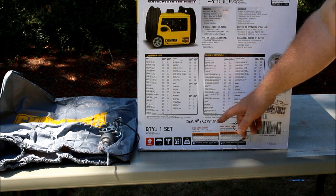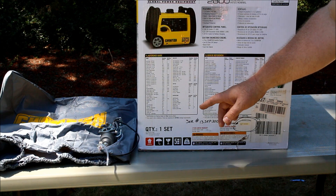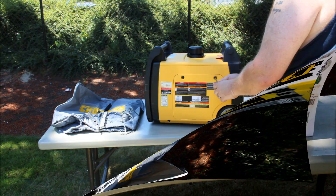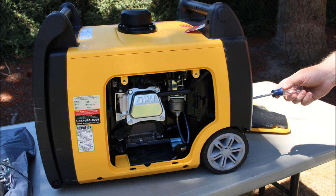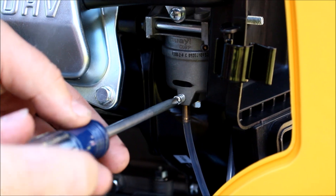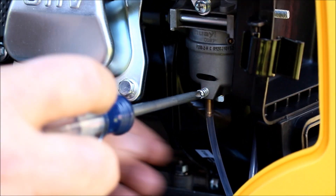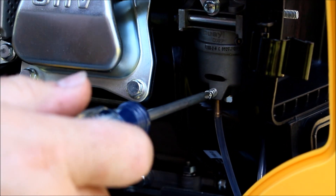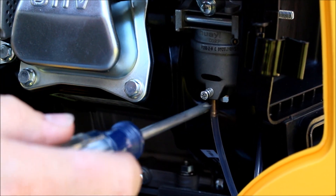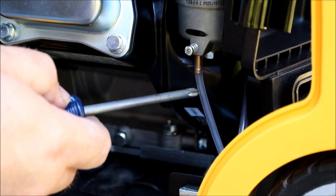With that theory, we're going to change the carburetor out and see if we can fix this thing without returning it. There we go — draining the fuel out. Bubbles. Emptying the carburetor.